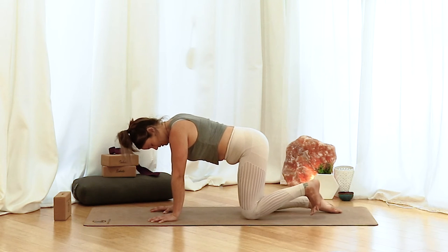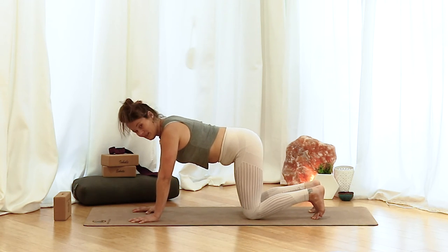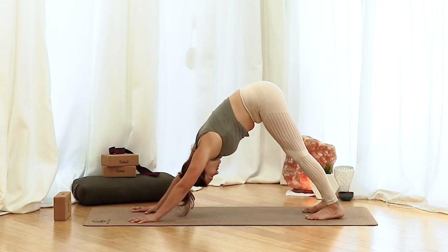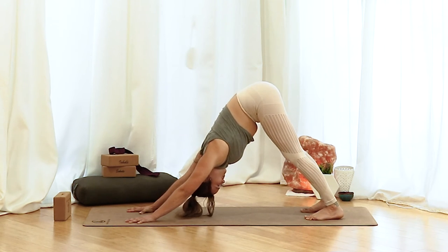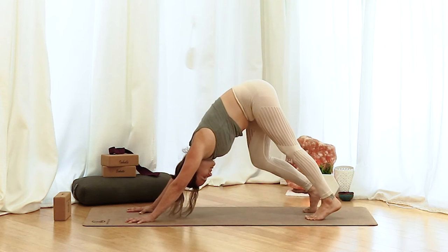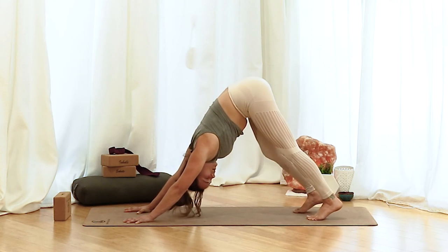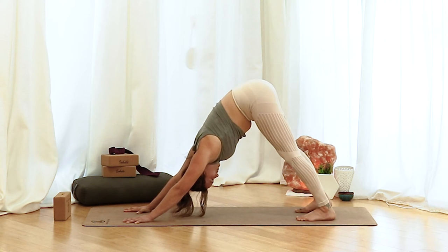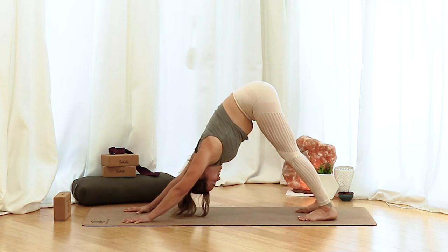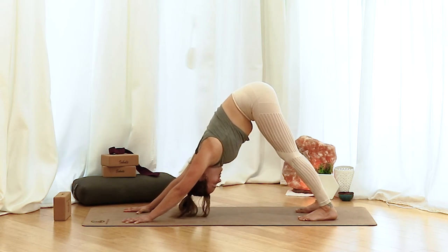From here, tuck your toes. Maybe take one handprint forward with both hands. Take a big inhale and then as you exhale, lift those hips up and back to our downward dog. That was the first downward dog, so go ahead and pedal out your feet, bending one knee then the other, getting a little more into the hamstrings. Maybe give a little yes and no with the head, getting more into the neck and shoulders. Then find a little stillness in the dog, taking a nice big inhale. On the exhale, feel your hands and feet rooting into your mat, even if the heels aren't touching.